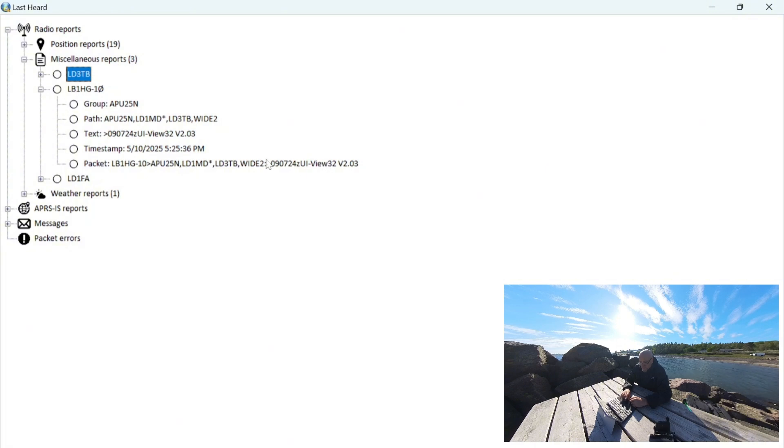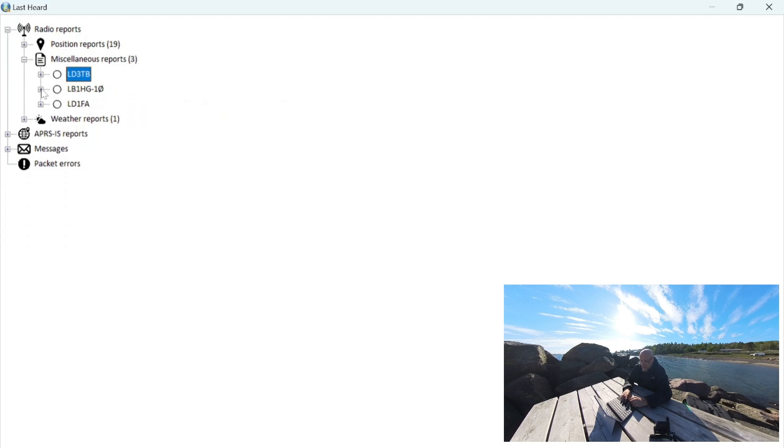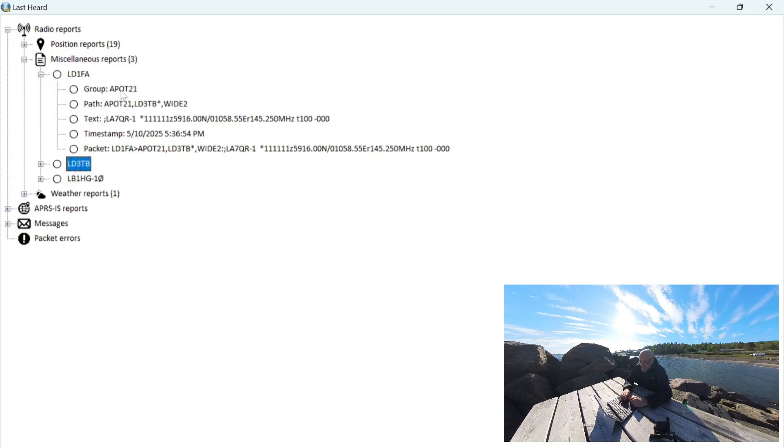This station is someone running another piece of software — UIView32. I might do a video on that in the future if it turns out to be cool. And lastly, this is Lima Delta 1 — it popped to the top of the list because we just got a new packet from that station, and every time we get a new packet it jumps to the top. Lima Delta 1 Foxtrot Alpha seems to be advertising a repeater on 145.250 with a tone of 100. Actually, this is not a repeater — this is someone advertising their simplex frequency with a tone of 100 but no offset, so this is a simplex frequency.